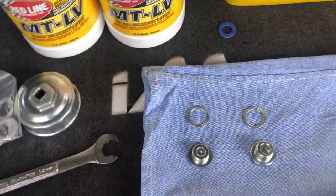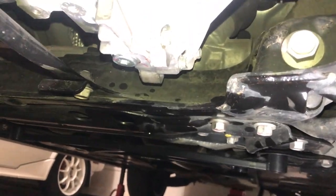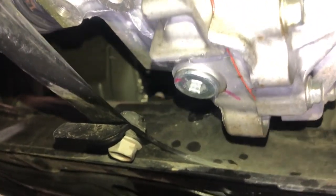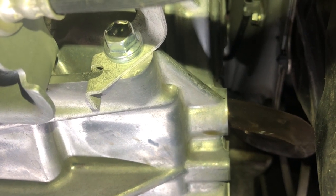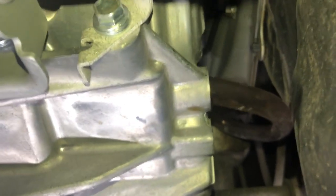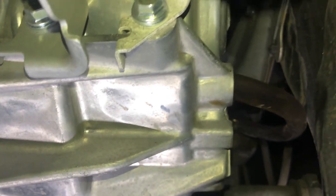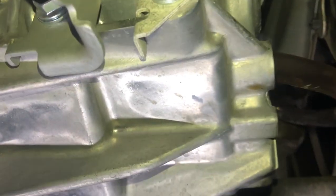We'll let that drip to get as much out as possible before we fill her back up. Now I'm back under the transmission — I've got the drain bolt back in with a new crush washer, and the fill bolt is up here on the side. I've got a clear tube going into the fill bolt. Some people use a little hand pump to pump it in there, but that is just a nightmare. I'll show you a little trick: insert the tube into the fill hole, and on a manual transmission you fill it until it starts pouring out — you'll never overfill it as long as the car is level.